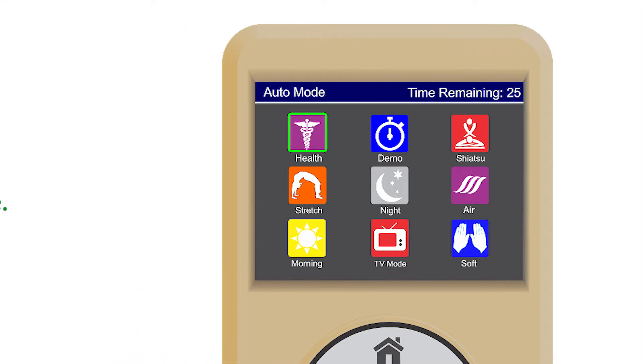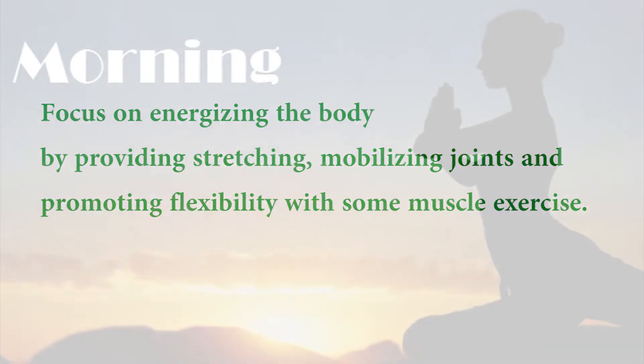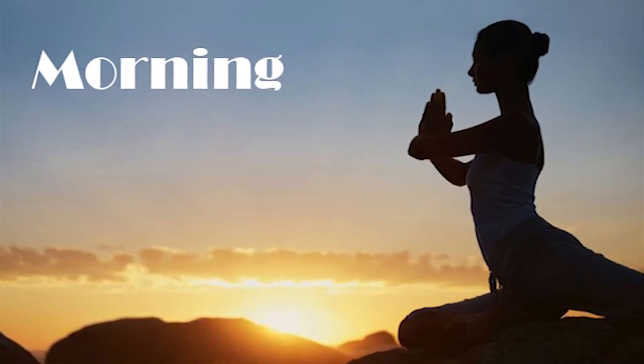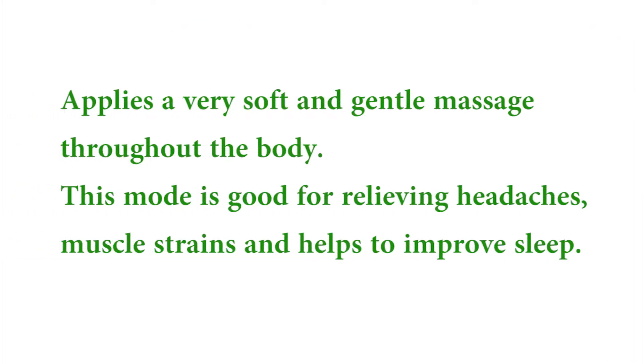Morning massage mode is designed specifically for morning use, focusing on energizing the body by providing stretching, mobilizing joints, and promoting flexibility with some muscle exercise. When used, this mode invigorates the body for the day's activities ahead. TV mode puts the chair into a comfortable position for watching TV. Soft massage mode applies a very soft and gentle massage throughout the body. This mode is good for relieving headaches, muscle strains, and helps to improve sleep.